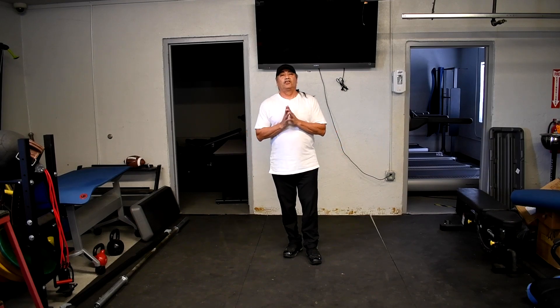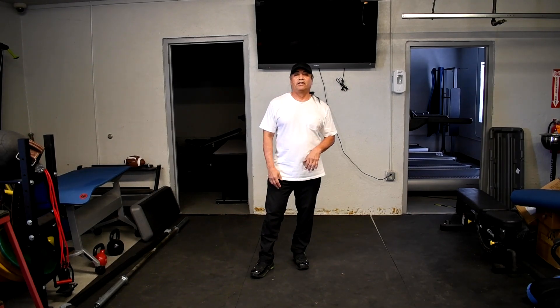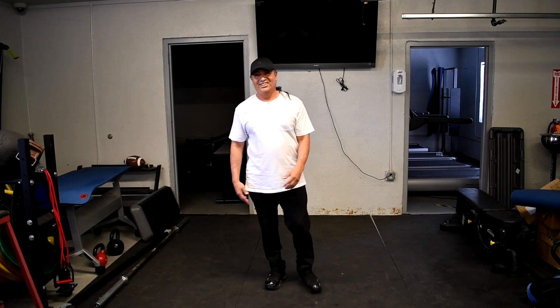So those are some things you can do for indoor cardio. Once again, you can set the amount of time you want to do that. Those are just some moves you can do if you're stuck indoors. Thank you.